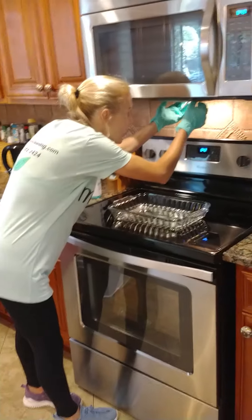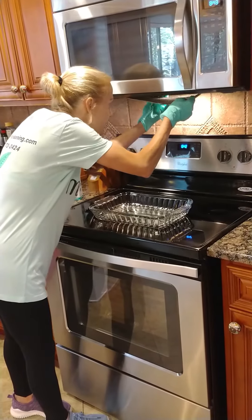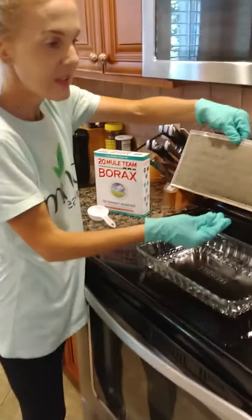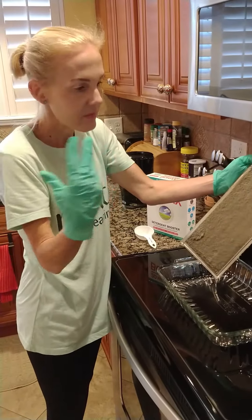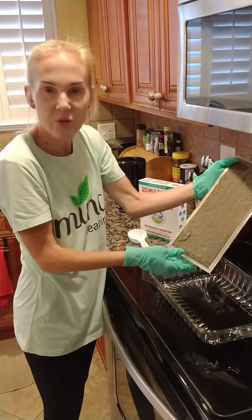So you just get under there and very gently take out the filter. As you can see, this builds up — and it's not only the food, but the things in the air stick to it as it sticks to the grease that's there.